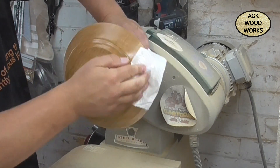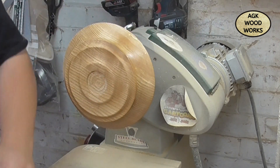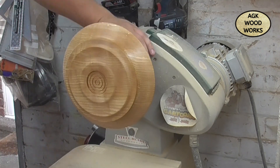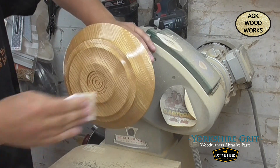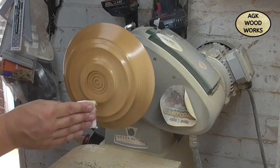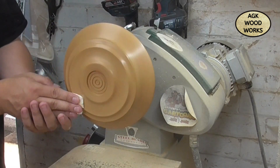Now just giving it some sanding sealer, making sure it's all covered and soaked in nicely. And now with the Yorkshire Grit abrasive — this is the original — just working it in with the lathe at a stationary speed as low as I can, gently buffing that in, then speed it up and she's all off.